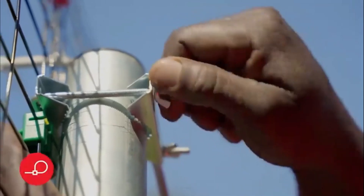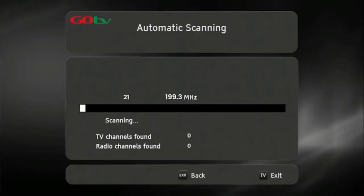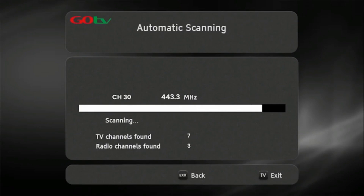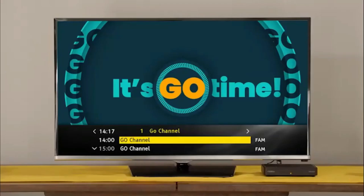Once you've optimized the signal, firmly tighten the antenna into position. Now, do a full-service scan so that the decoder can update and save the full-service list. Once the decoder has finished scanning, the number of channels acquired will be indicated on the TV screen. Press OK to continue. The GoCoda will take you to the Go channel, indicating you have successfully installed your GoCoda.